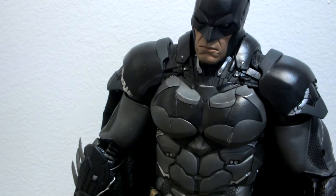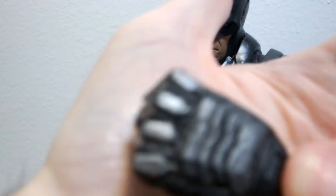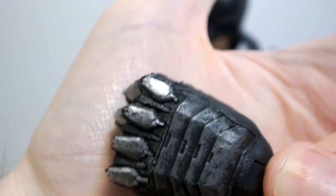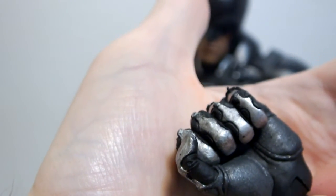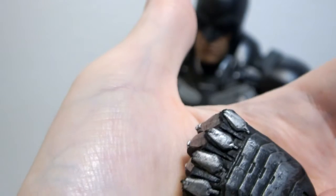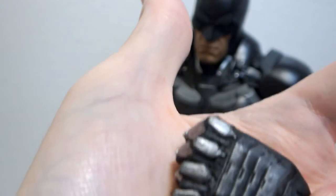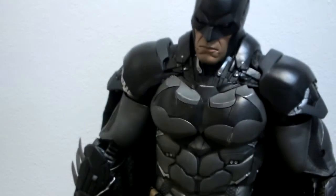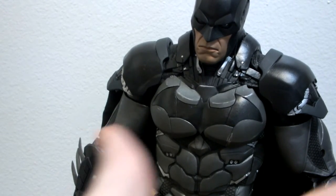He comes with a hand specifically for holding the Batarang — look at that detail. For $80, I'm not complaining at all. It's just amazing. And then there's the hand for holding the grapple gun as well.